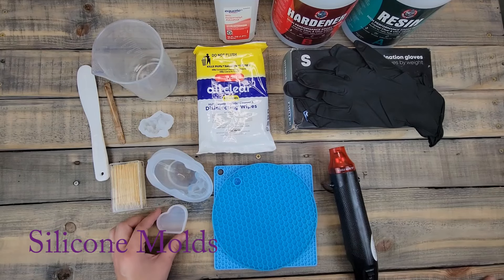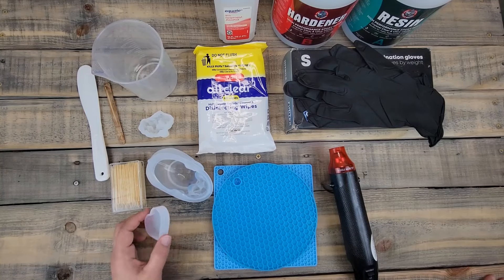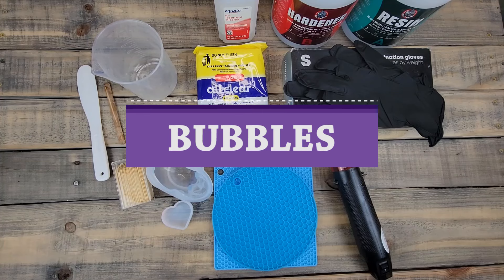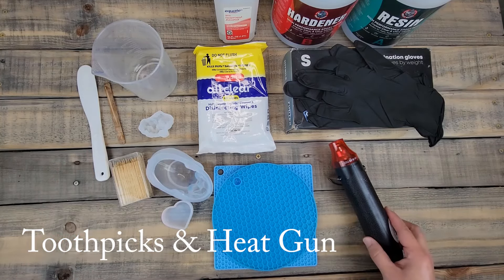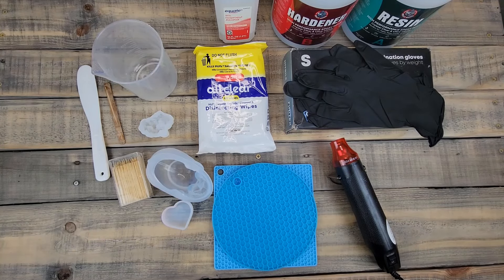Next you're going to need silicone molds. I have a variety here and there are several different molds you can buy. Silicone is something that resin won't stick to. One of the issues with resin is bubbles, so we need toothpicks and a heat gun. I've seen people use a torch or lighter but those can mess up your molds if they get too hot.